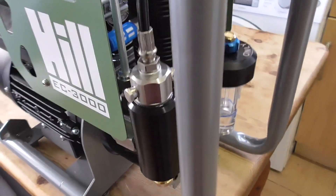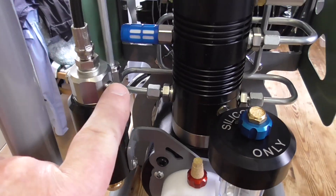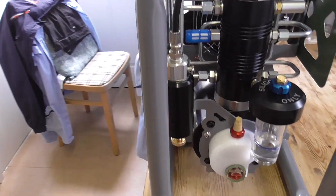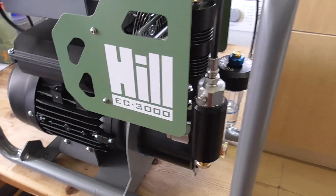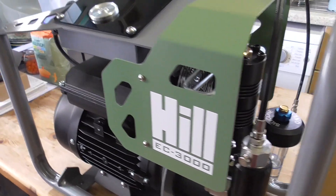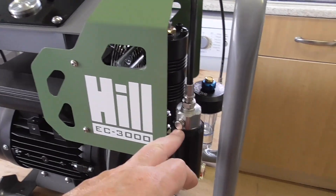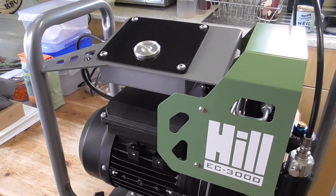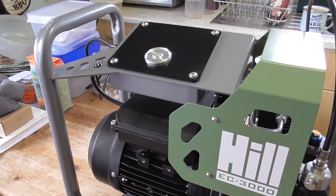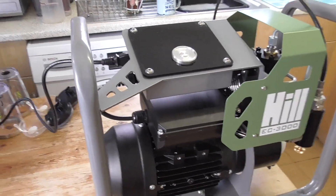Safety wise, I've noticed there are dual 5000 PSI burst discs — one here and one on the other side. That's good because if one fails to blow, the other one should blow. So that's a good safety feature. Now 300 bar is about 4500 PSI roughly. So really they should never blow unless the auto cutoff fails and it over-pressurises, and then they should blow. Really you should never leave your compressor alone — it's a good idea to keep an eye on them just in case something goes wrong.